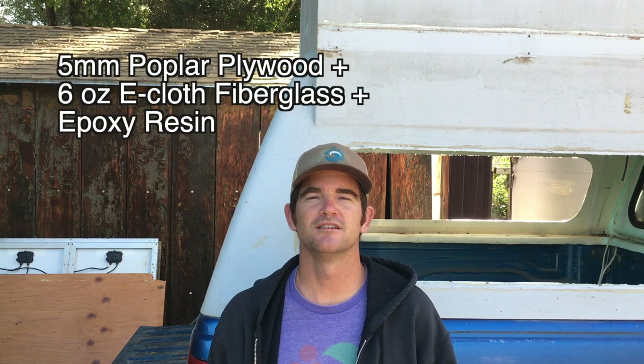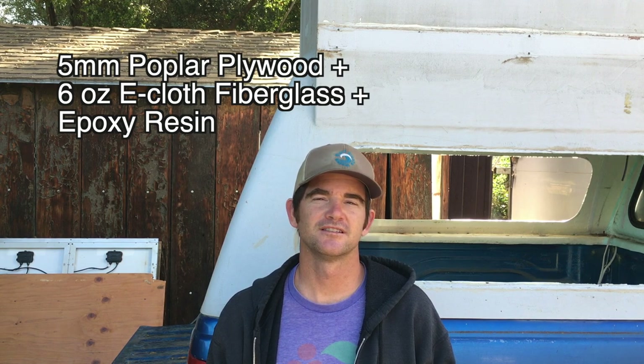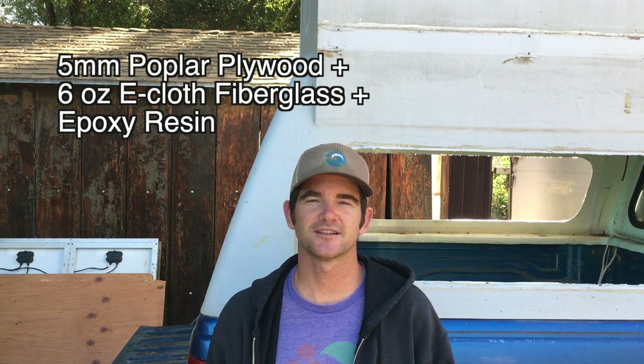I'm pretty happy with the results of my little test and feeling that much more confident that I'm going to use these materials, even though I know I'm going to catch some flack from people on the internet for using budget stuff you can get at a big box home improvement store instead of fancy marine grade plywood. But we're on a budget — it's a budget build, and that's what we're gonna do.